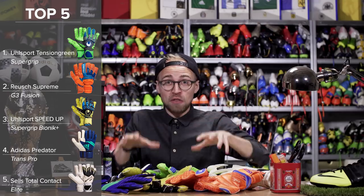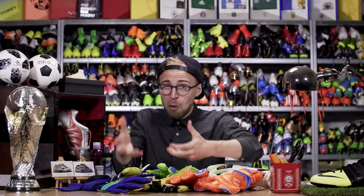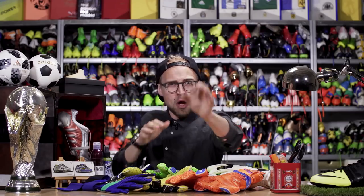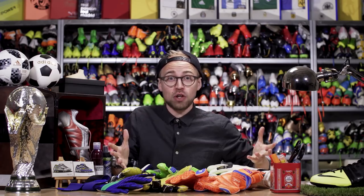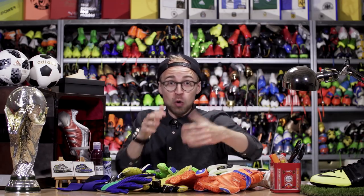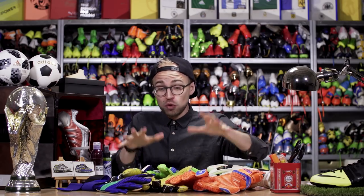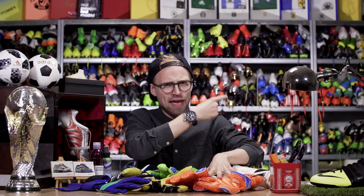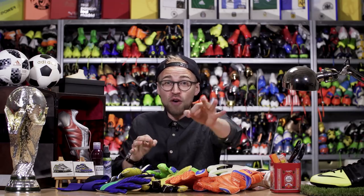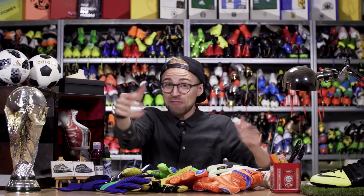So there you go — some of the best goalkeeper gloves on the market in 2018 from the big brands. I say the big brands because I realize there are a lot of smaller specialist brands out there that also make great gloves, so I'm calling out to you goalkeepers: let me know what your absolute favorite glove is right now in the comments below. If you need a new pair, you can pick up all of these via the link. Don't forget to subscribe with notifications on for almost daily videos, and if you're unsure how to pick the right goalkeeper gloves for you, you can watch the video on how to do that right down here.